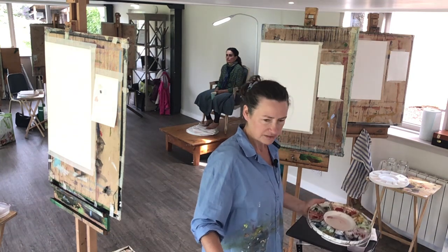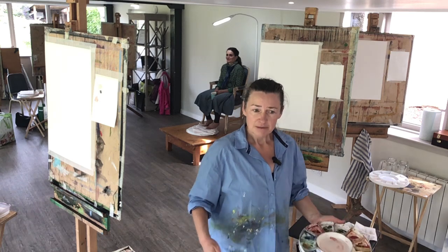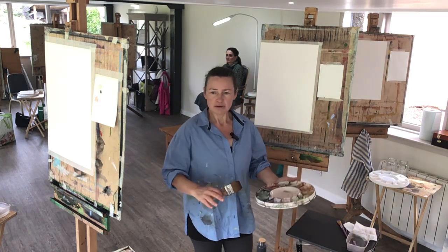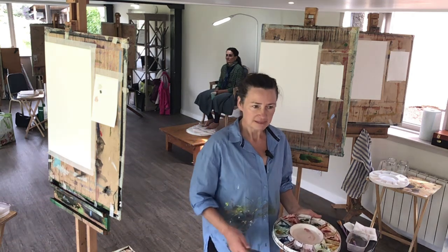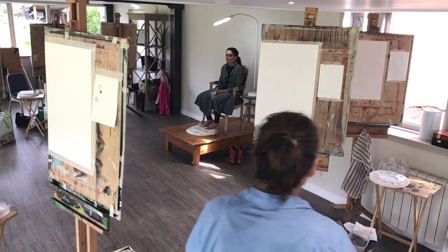You each have a chair at your easels. As I was saying, David Hockney used to say his favorite piece of equipment in the studio was his armchair, because he would sit down and just take a pause. It's a long day to be standing, so do build in pauses — use the seat.